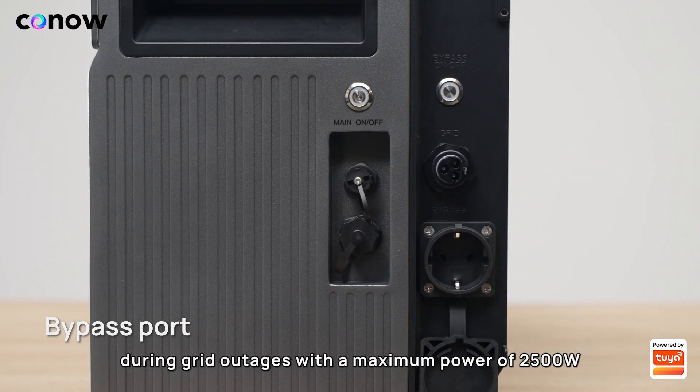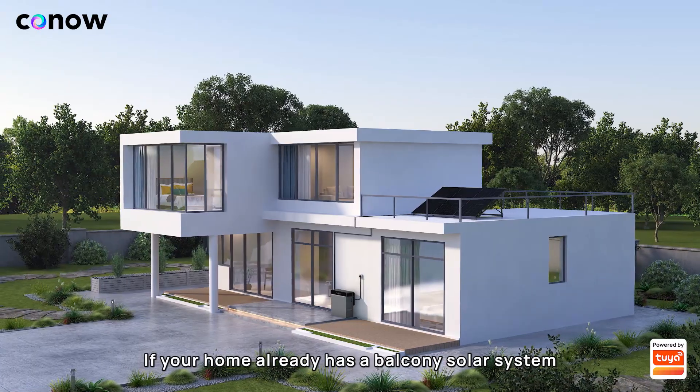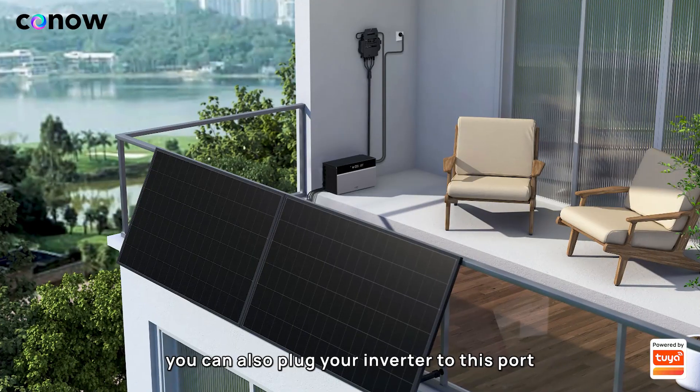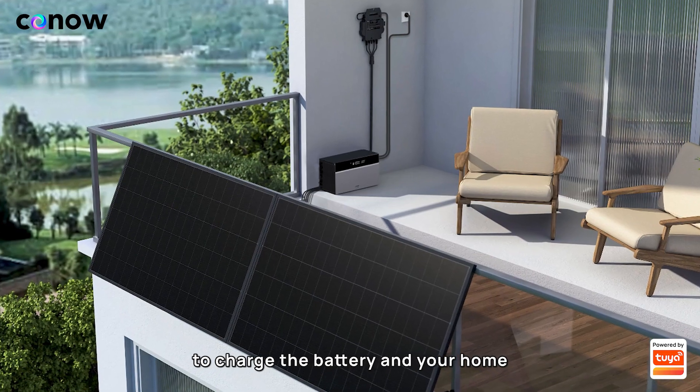This is the bypass port, which can serve as a backup power interface during grid outages, with a maximum power of 2500 watts. If your home already has a balcony solar system, you can also plug your inverter into this port to charge the battery.